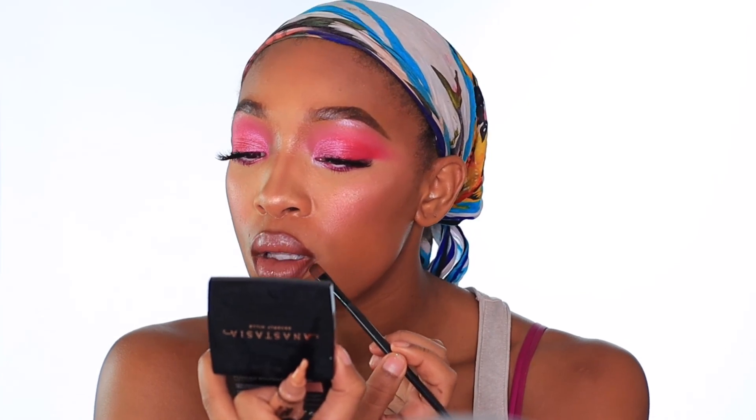I have very big lips so sometimes it's hard for me to line them correctly. To correct that, I use a bit of concealer and a flat concealer brush. The concealer I'm going to be using is Tarte Shape Tape in the shade Deep.